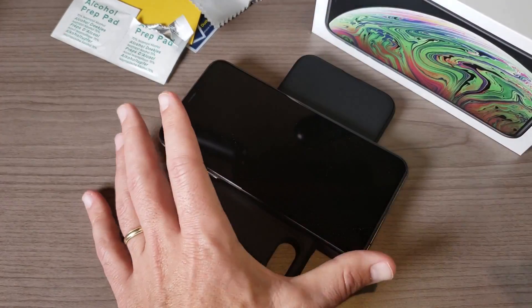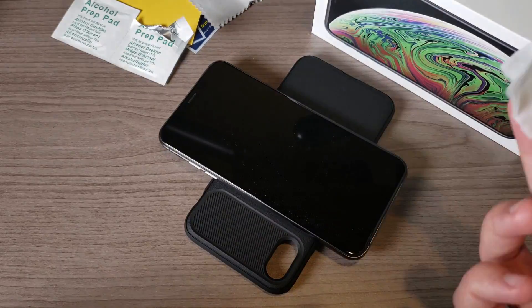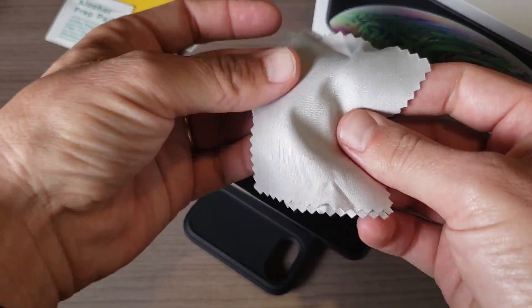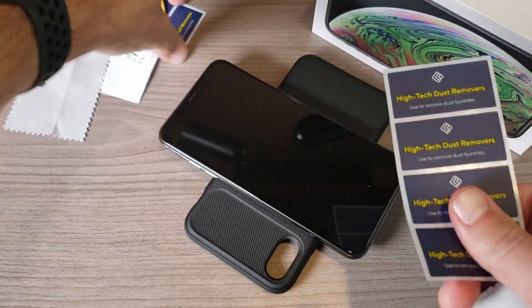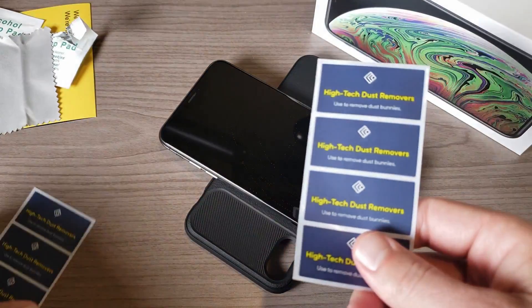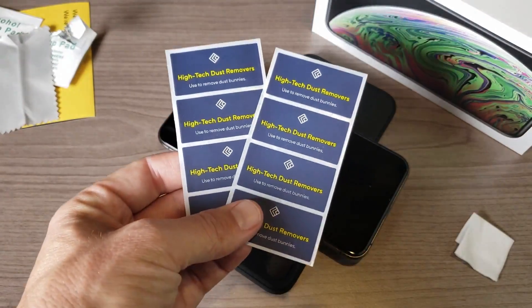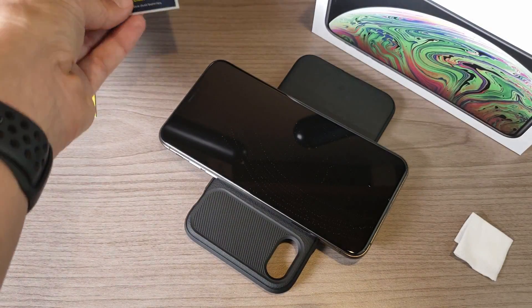I'm going to go ahead and apply the tempered glass screen protector and let you know what I think of it. It comes with some wet wipes, microfiber cloths, and some dust removal stickers. This is a two-pack that regularly goes for $14, but you can pick it up right now for about three bucks with that 80% off deal.